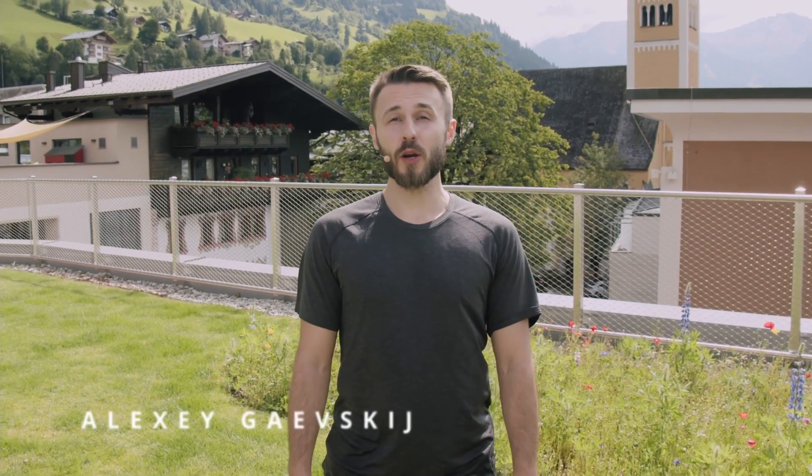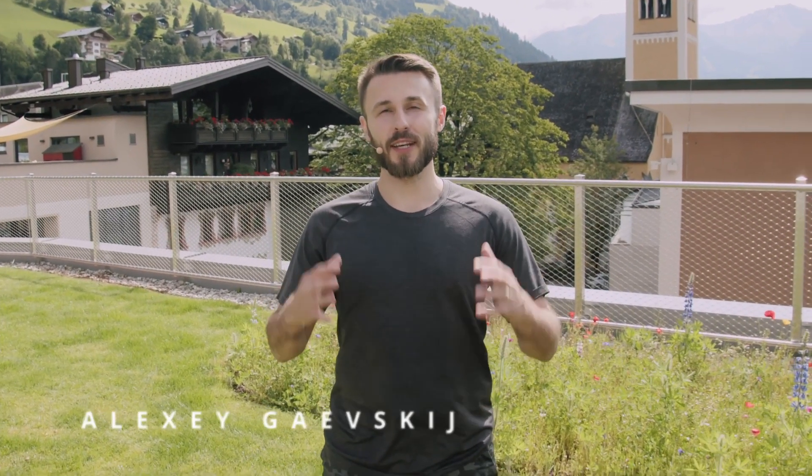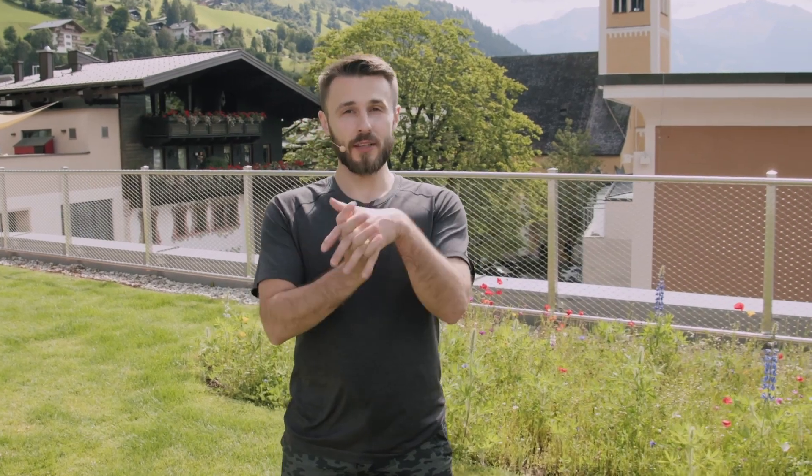Hi, my name is Alexey and today we are going to create some heat in the shoulder girdle. Let's do some prana push-ups. But before we do them, let's warm up the wrists a little bit.